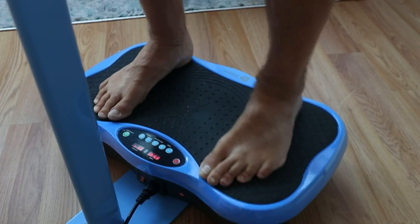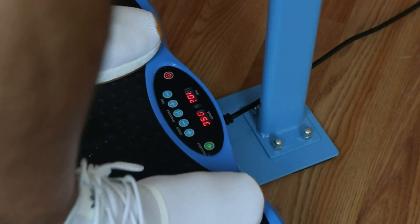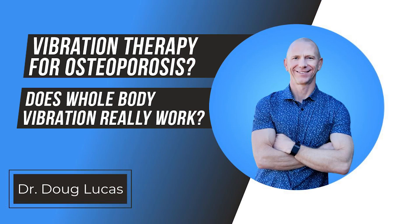If you've considered a vibration plate or a whole body vibration system, you may want to stick around because I'm going to go into some of the research that helps support using these tools, what you want to look for when you're looking for one of these things, and exactly how beneficial they are.